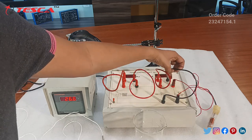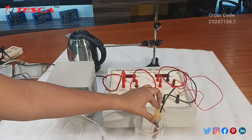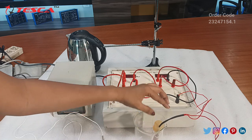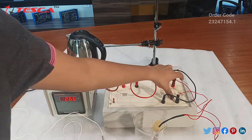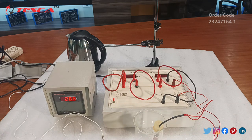We have a closed loop circuit, and we have used this copper wire which is in this test tube, connected to the positive and negative terminals of this loop. Then we will pour the water in the beaker.